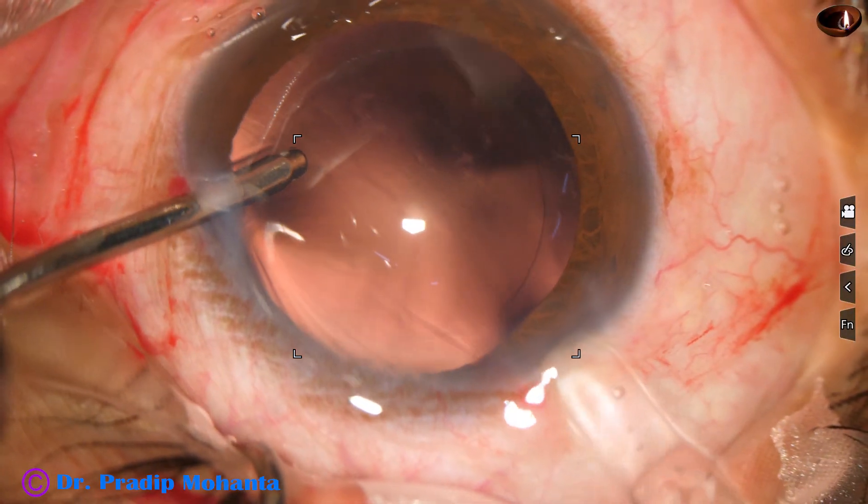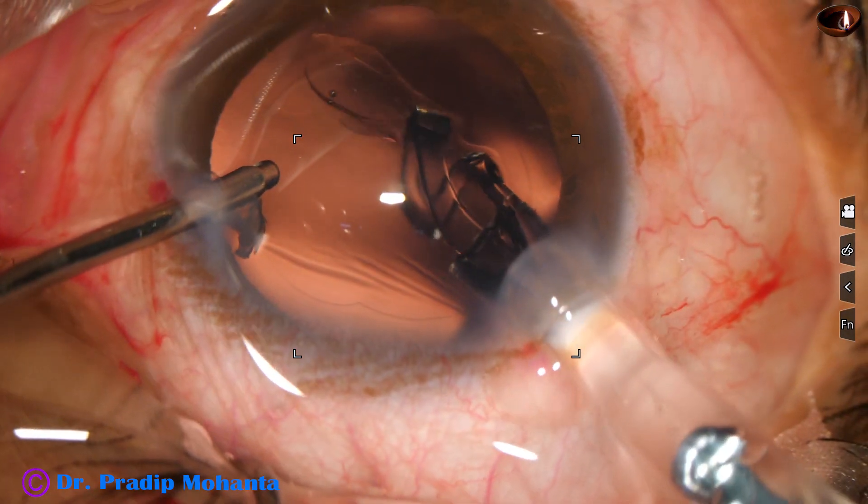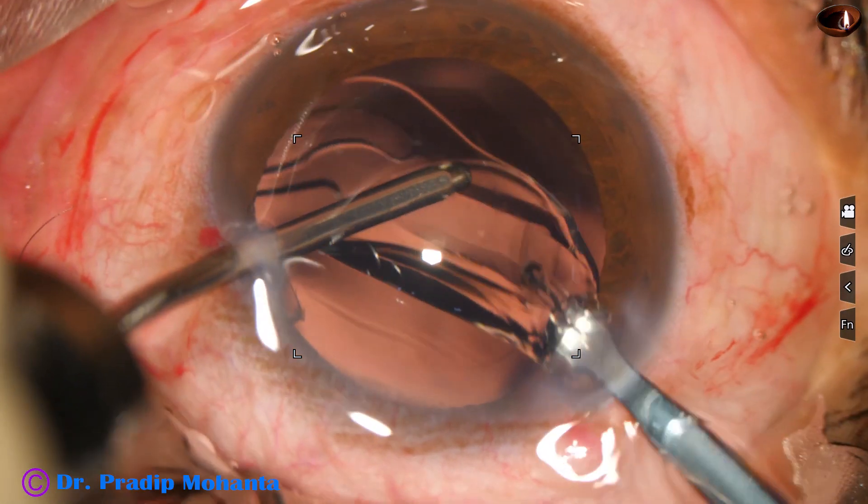This is also a hydrophilic acrylic lens. Let us see this one — how it opens. This one is opening very gently.